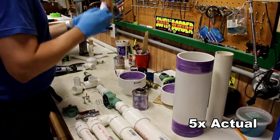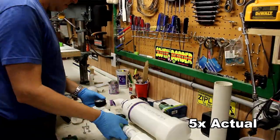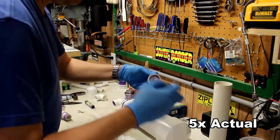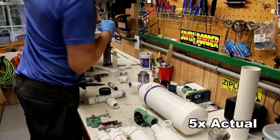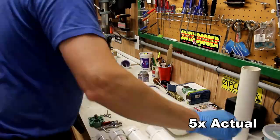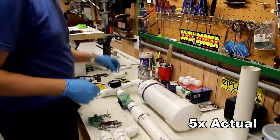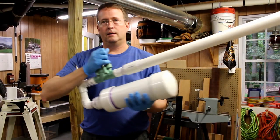Now we're finally getting to gluing this up. Everything's ready - you'll see the purple on it, that is the primer I'm using with the PVC glue, and it's good practice so I'm applying it. Then I just start gluing it all up. It doesn't take very long, but I'm showing it at five times speed just to show me racing through it, and next thing you know I'm finished.